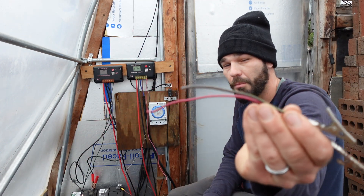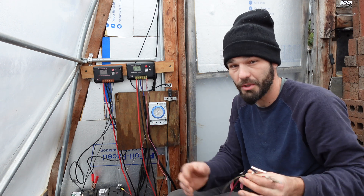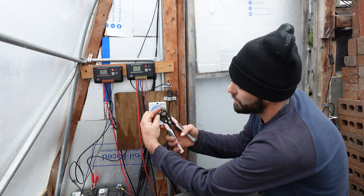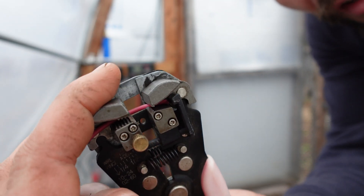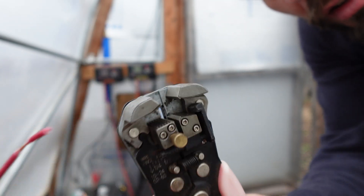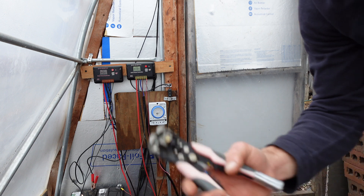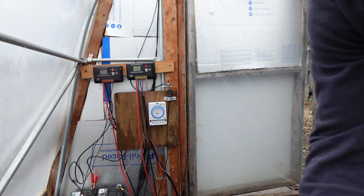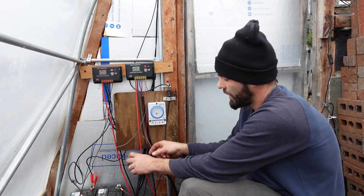I've got these two alligator clips. I can put butt connectors on the back of these and have two little testers so I don't throw anything away. So now we take our wire and strip a little bit off the end. Just wanted to share how well this wire stripper works — it pays to have a nice little mechanical leverage on it as opposed to using a knife or something like that.